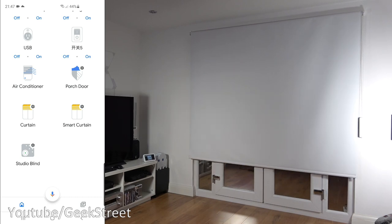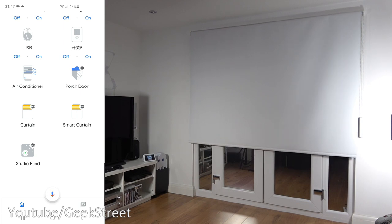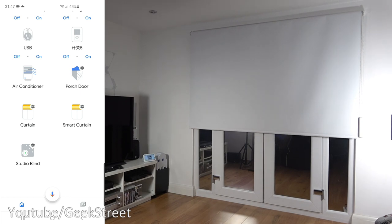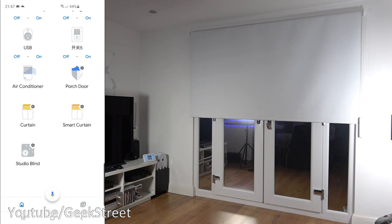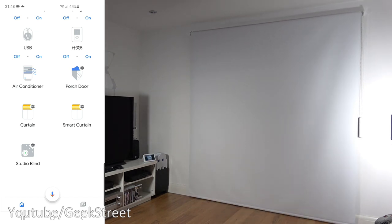Saying 'Open studio blind' — it opens. 'Pause studio blind' — it pauses. 'Open studio blind 50' — it opens to 50%. 'Open studio blind to 100 percent' — opens to 100%. 'Open studio blind to 50 percent' — opens to 50%. 'Close studio blind' — closes. You can open it, close it, pause it, and set what position you want. It did pick up one positioning wrong initially, but corrected on the second attempt — it's how Google Home interprets what you're saying.